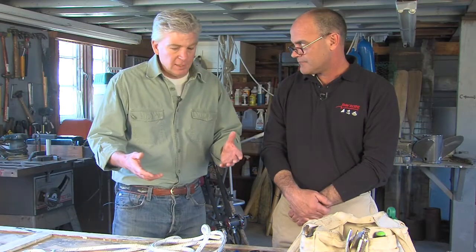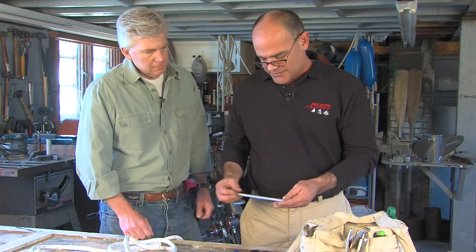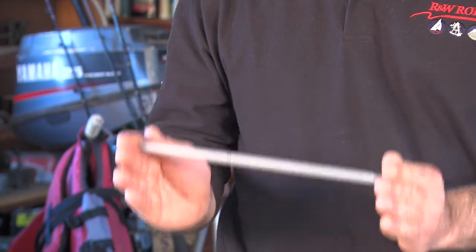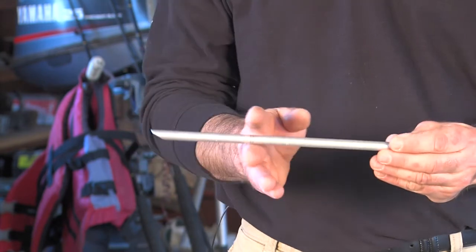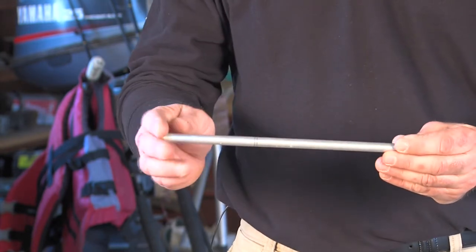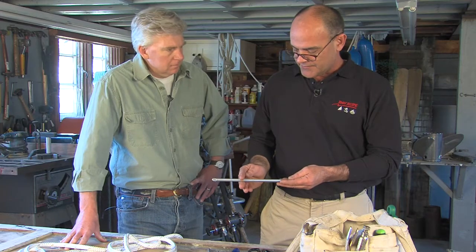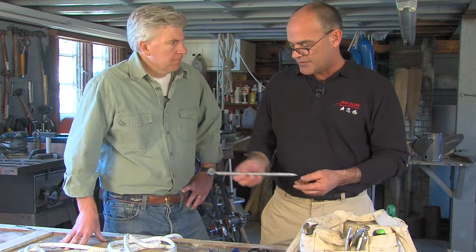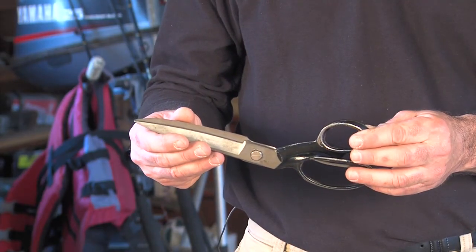Now, you brought a few specialty tools that people would need to own to do this sort of thing. Can you run through some of them? These here are Sampson tubular fids — they're the tool that's very useful in splicing. One of the great things about them is a fid is a reference of measurement, of length. This particular one is broken down into three parts: the full length is a full fid, the back third is a short fid, and the other two-thirds is called a long fid. These are the measurements we use when doing the splicing. Other tools you may need: scissors, some good tape, and a marker.